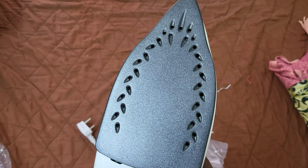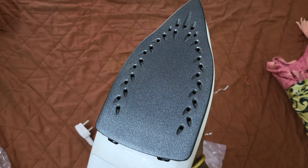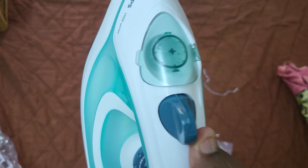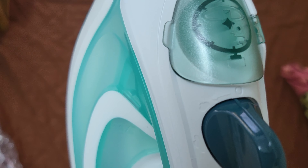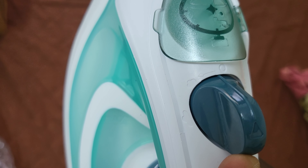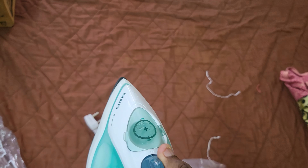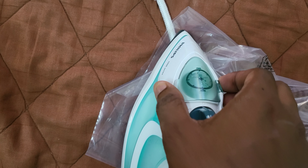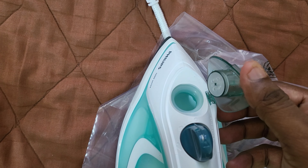It has plenty of holes to release the steam. There is an adjusting knob and there are two levels of steam. There is a knob to fill in the water.